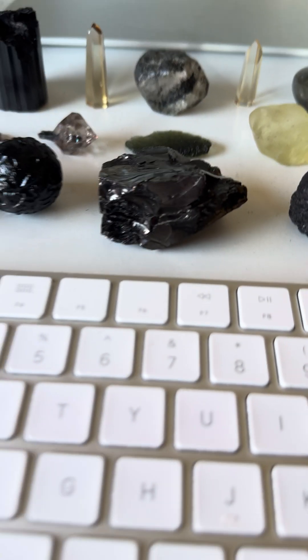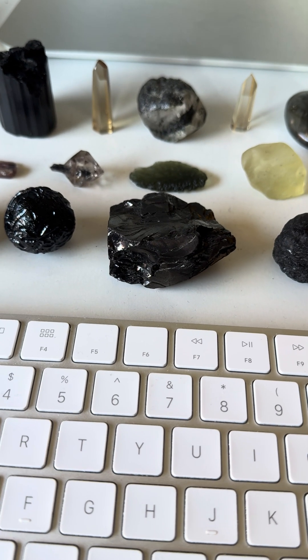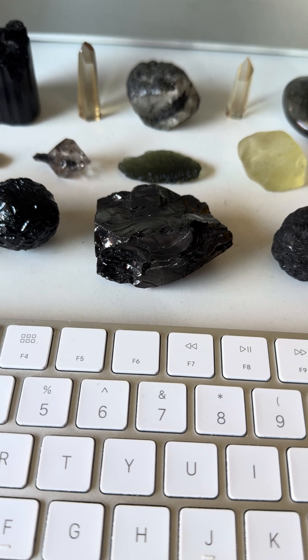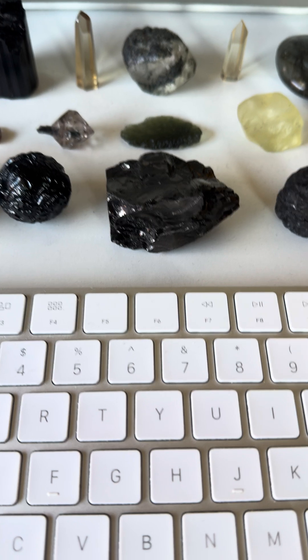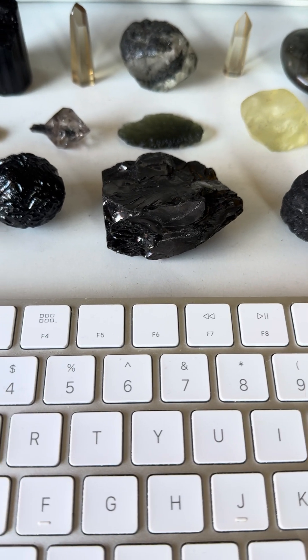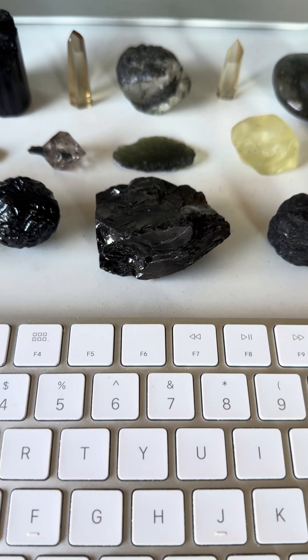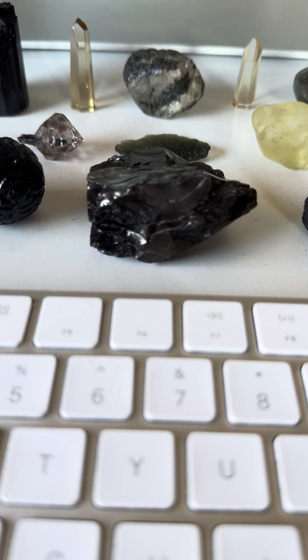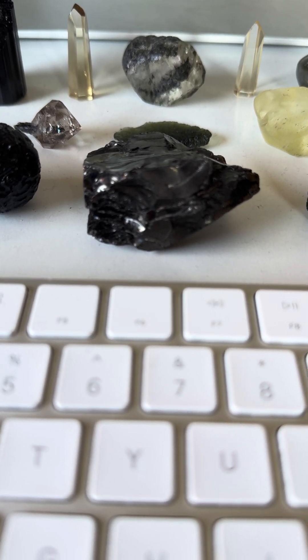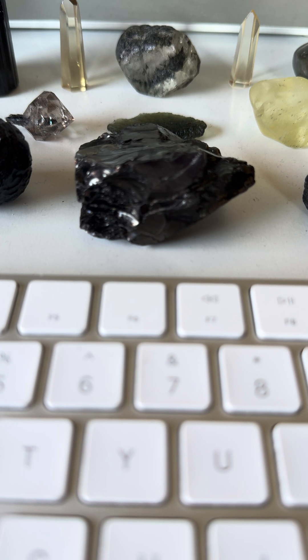One other aspect is I keep elite shungite right here, which helps to neutralize electro frequencies and electromagnetic frequencies, as well as RF or radio frequencies. We can dive into that later — there's quite a bit of literature out on actual research, mainly done by the Russians.